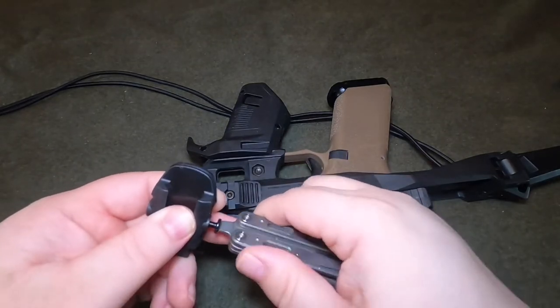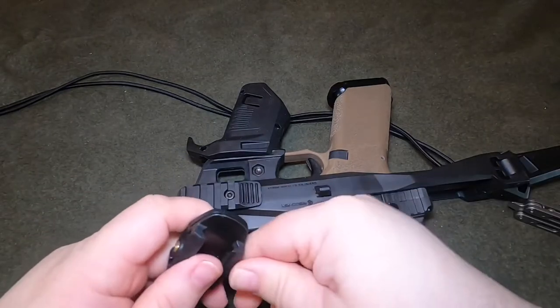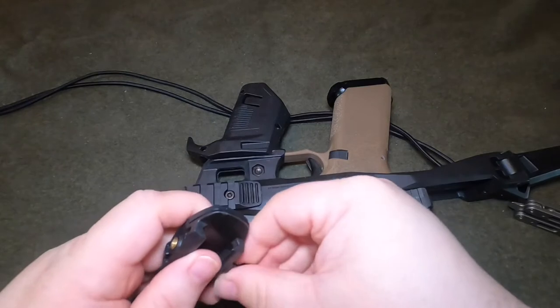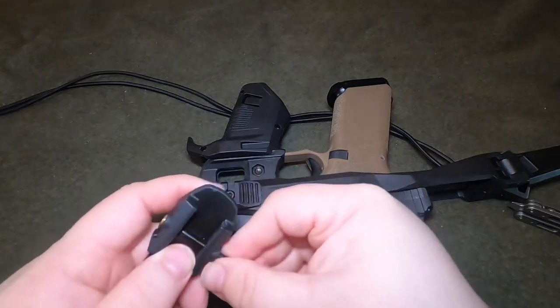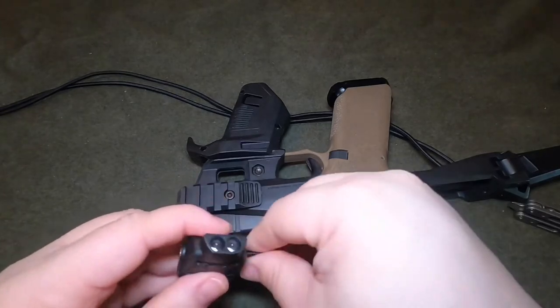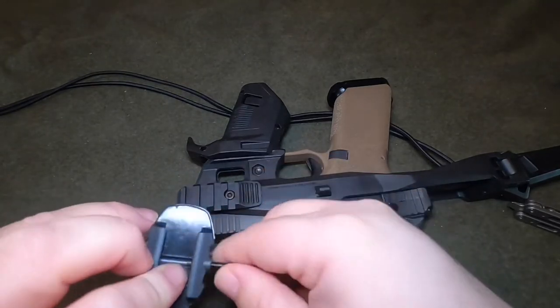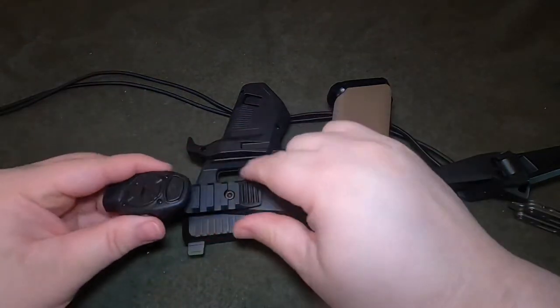This light has a run time of 3.5 hours on the battery. It takes two 2016 lithium batteries — they're kind of one of those button cell type batteries. It only weighs 22 grams with the batteries. It is a Picatinny rail mount and it's waterproof up to one meter.